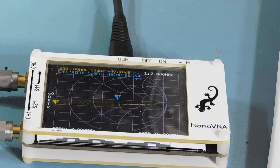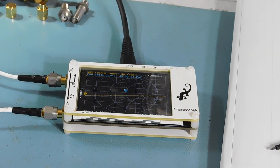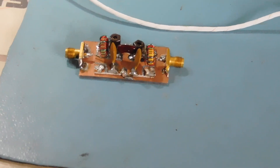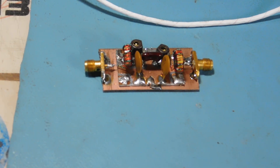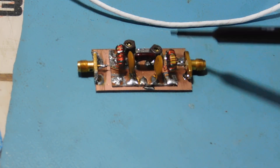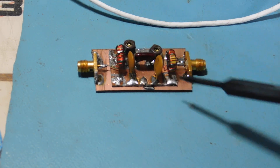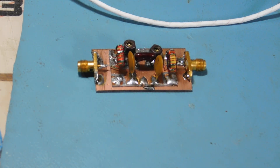Here's my little nano VNA — handiest little gadget. I want to show you one of the applications you can't duplicate without some real expensive test equipment. I've got a little bandpass filter that I made for a 30 meter transceiver that's under construction. It's got two variable capacitors, two resonant circuits that are coupled together, and little transformers on the input and output to bring it down to 50 ohms.